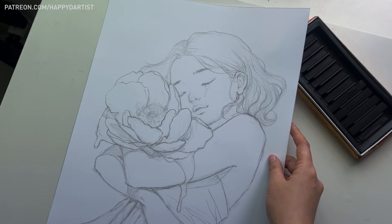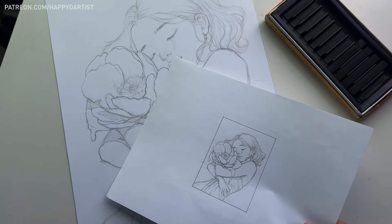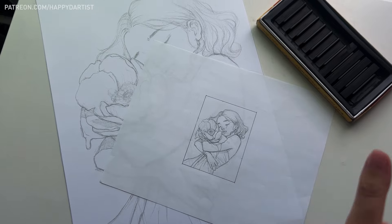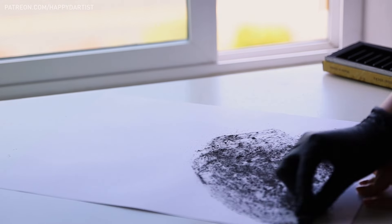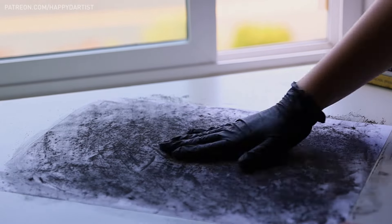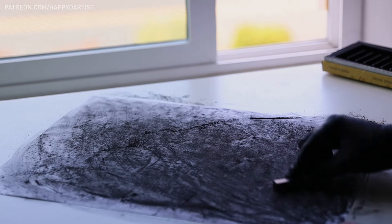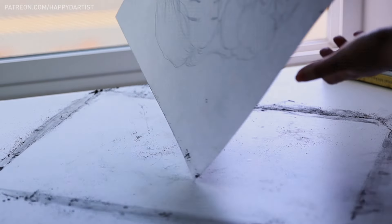I started by drawing a detailed thumbnail sketch on Xerox paper, then scanned it, then printed it at 12 by 16 inches to match the size of the panel I'm using. I then used a charcoal stick to cover the back of the print with charcoal powder, making sure to wear gloves during this step so that I can use my hands to rub the powder into the paper.